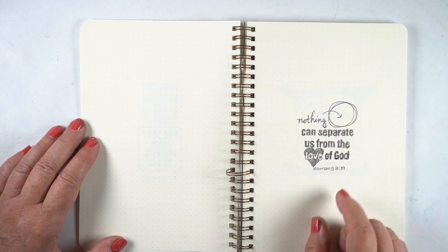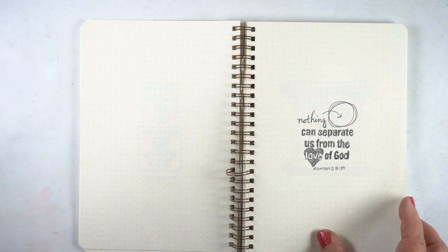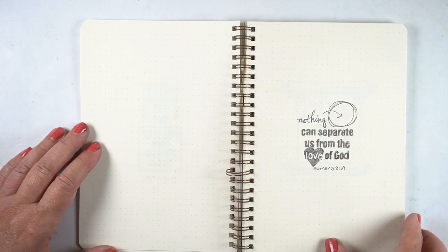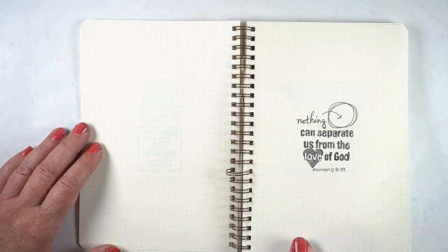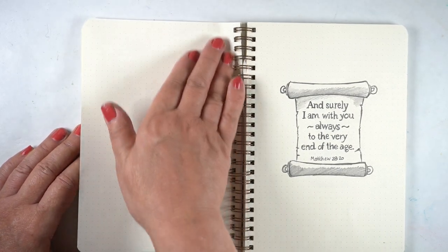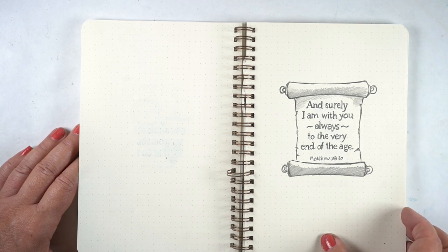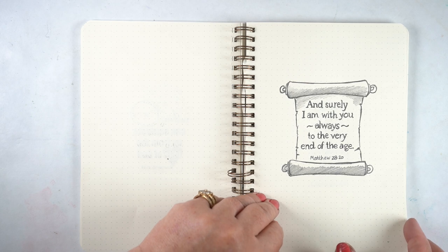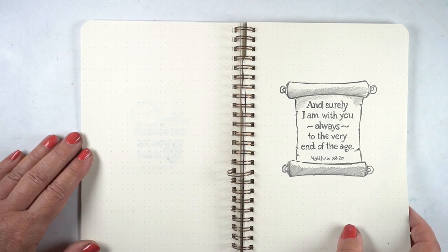'Nothing can separate us from the love of God' — there's nothing in the circle, so pointing to an empty something. If you draw an empty cup, an empty circle, an empty box, that's good to indicate the nothingness that can separate us from him. 'Until the end of the age' made me think of doing a scroll, and you could put any kind of verse in a scroll like that.